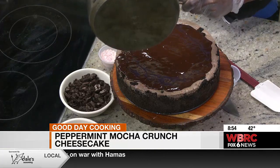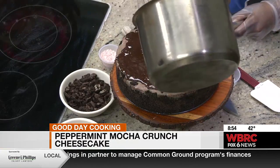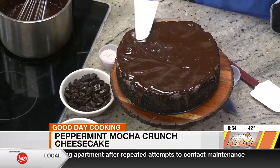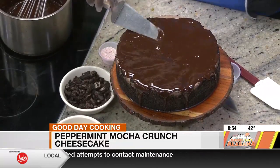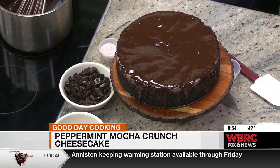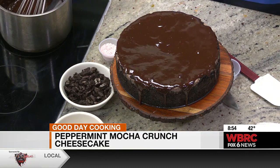It looks delicious. I would be so intimidated to make this, but a lot of our viewers are great cooks and they might want to give this a try. If they don't, can folks get this at Slice? Yes, it's available on the website for preorder at slicebirmingham.com, or you can walk in and order one at any one of our four locations. They're around $65 — there's a lot that goes into that. They have some holiday flavors available right now: for Christmas they're doing hot chocolate, red velvet, Snickerdoodle, and Cranberry Bliss bars.